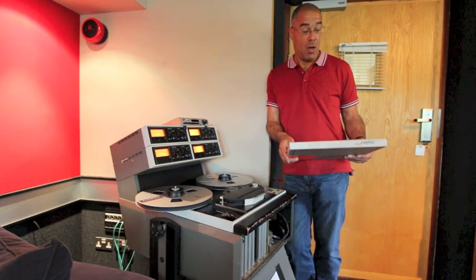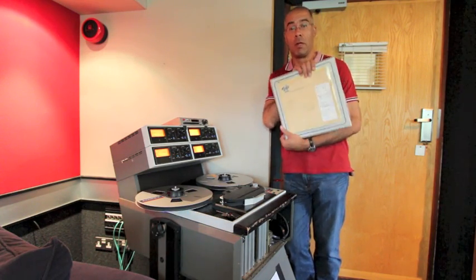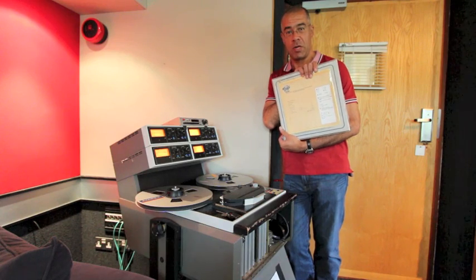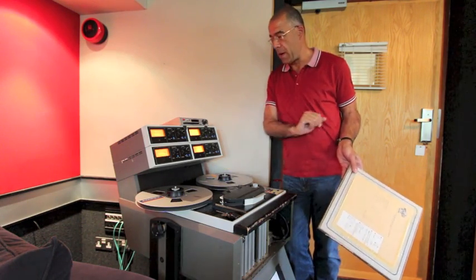Today at Abbey Road, Room 5, we're recutting Tears for Fears' album 'The Hurting' from some half-inch tape, which is old-school analog using this old Ampex ATR machine.